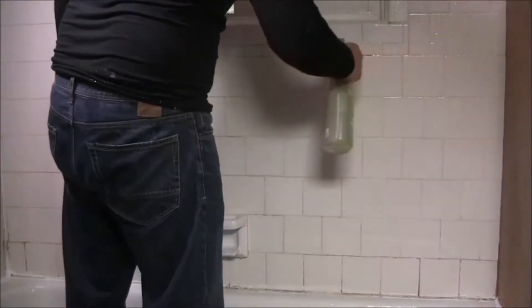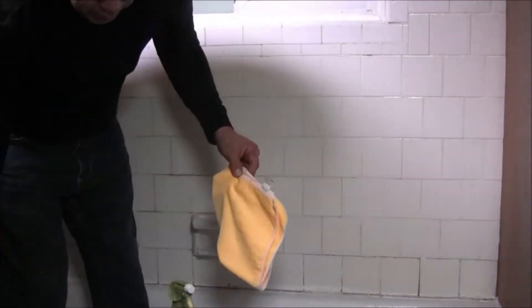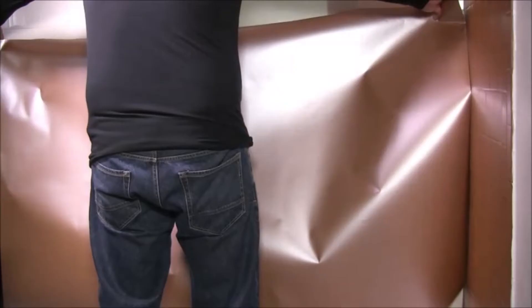Now mix a 70% isopropyl alcohol solution to wipe down the wall. You don't want to use a glass cleaner or other solvent because they leave a film residue that will interfere with the V-Wrap bonding to the tiles. Dry off with a lint-free cloth like a microfiber.